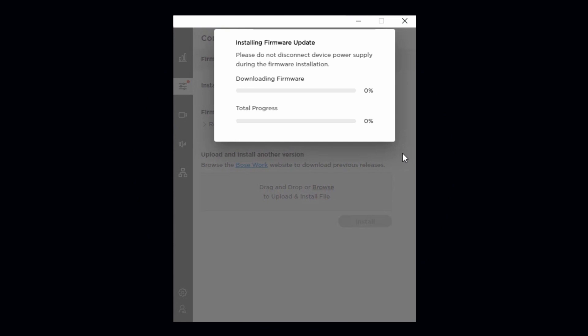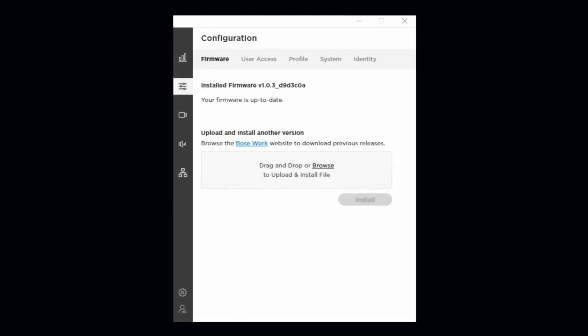This process will take a few moments, and once your VBS has restarted, you'll be all set with the latest features and performance for your next meeting.